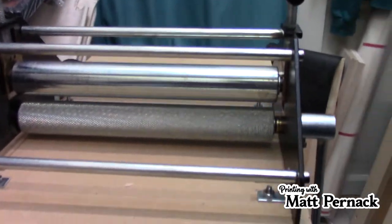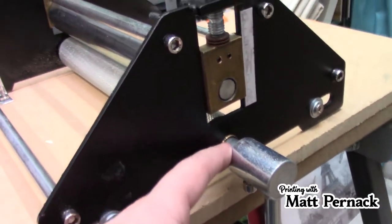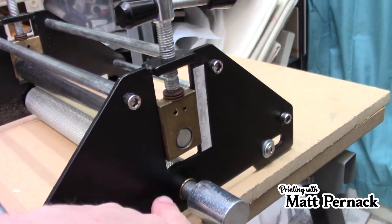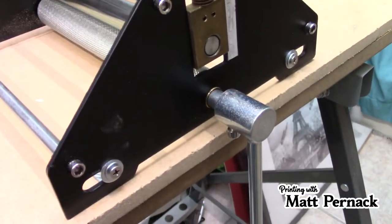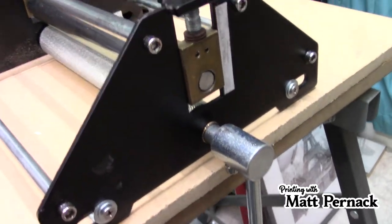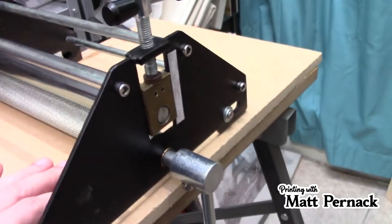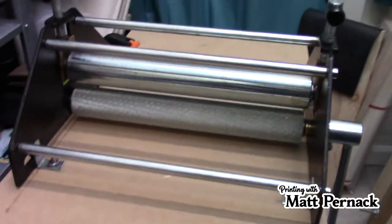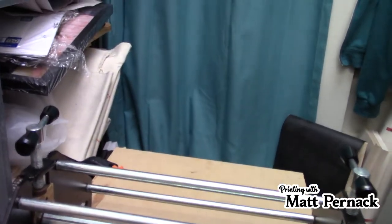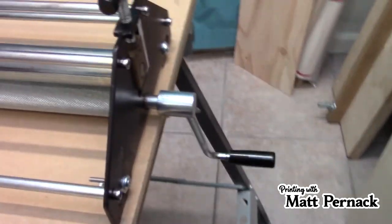Now most higher end presses are offset, which basically means this area right here has a little gear on it, and there'll be another gear mounted here where your handle is mounted. Your handle will move the big gear, turning the small gear. It makes it easier and requires less force to push the bed through, so you don't feel like you're using as much strength. So you do have to have a decent amount of strength to use this sometimes because it is direct drive. But luckily the handle is long enough — I would say a good 10 inches long.